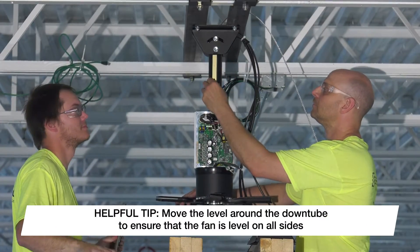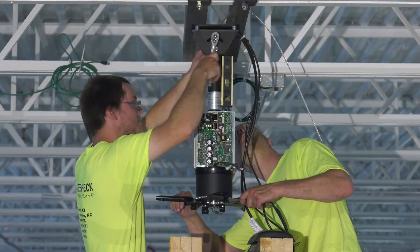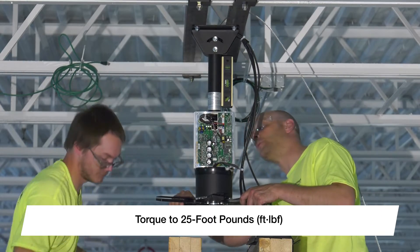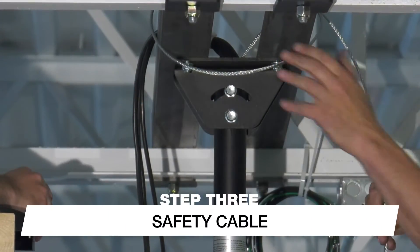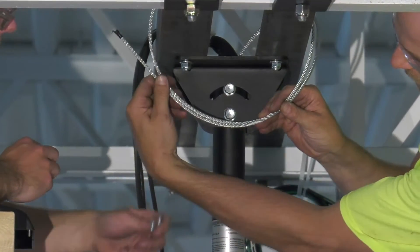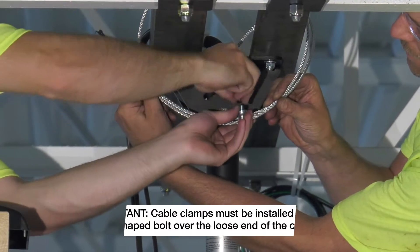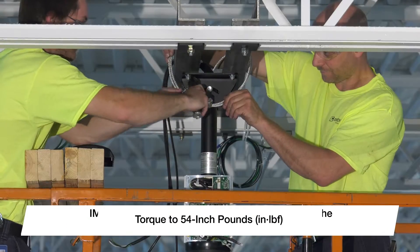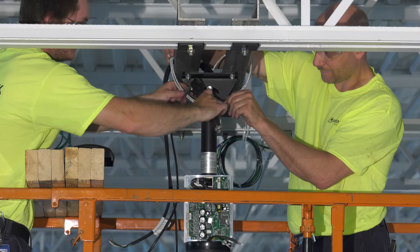Place a magnetic level on the down-tube and adjust the angle of the down-tube until the fan is level. Tighten the hardware connecting the down-tube to the universal mounting brackets and torque to 25 foot-pounds. Check to make sure that the fan is still leveled before proceeding. Pull the loose end of the safety cable until the cable is taut inside the down-tube. Wrap the cable around the structural steel angles or building structure that you're hanging the fan from. Once the cable is wrapped, use the provided cable clamps to secure the loose end of the cable. Make sure the U-shaped bolt is installed over the loose end of the safety cable and torque the nuts to 54 inch-pounds. Cut or secure any excess cable to prevent interference with the fan operation.